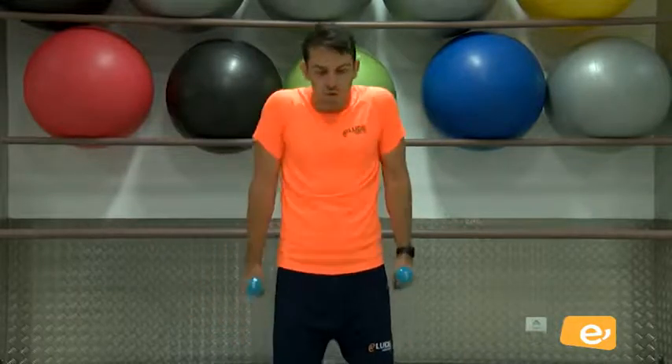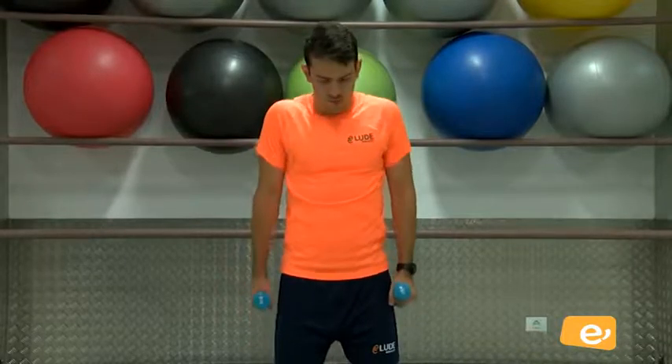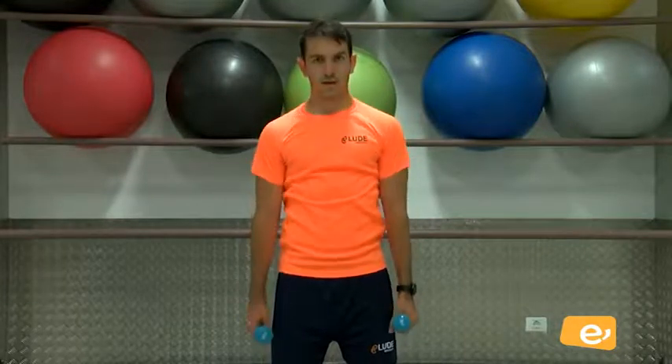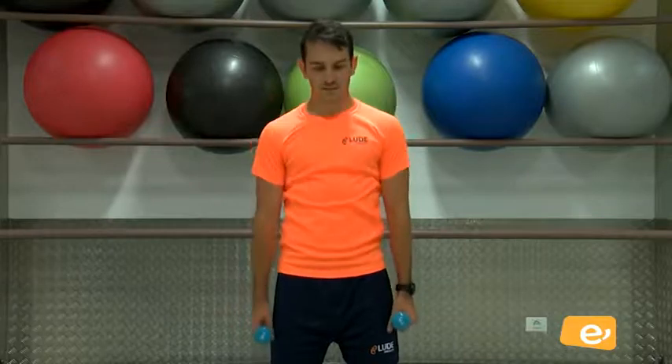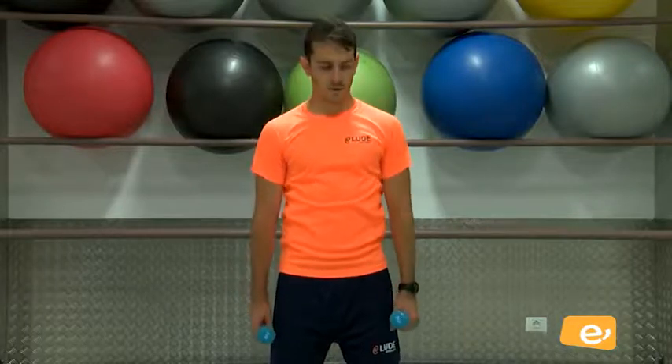Ahora, desde aquí, subo y encojo. ¿Vale? Encogimiento. Subo, encogemos arriba. Ahí. Reto, relajo. ¿Vale? Subo, relajo. Trabajo de trapecio. Venga, vamos. Ahí, eso, perfecto.